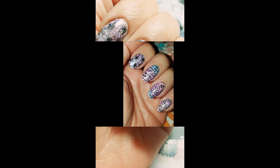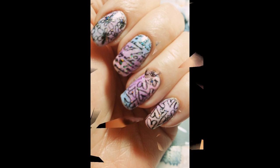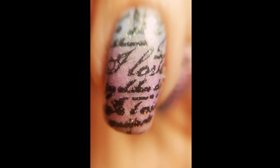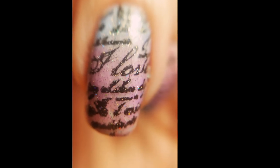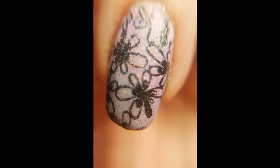Here's the finished mani — I included a couple of micro shots. I really appreciate you guys. If you haven't already, hit the subscribe button, give me a thumbs up, leave a comment, and ask questions.